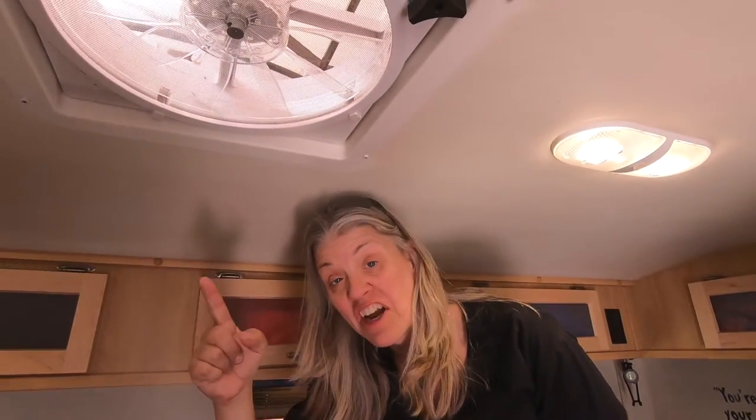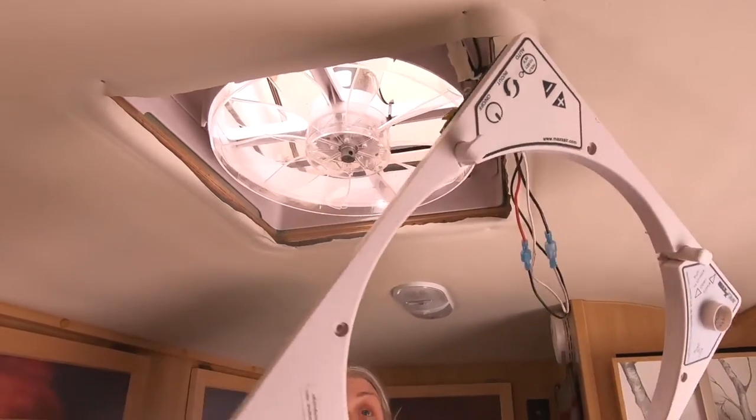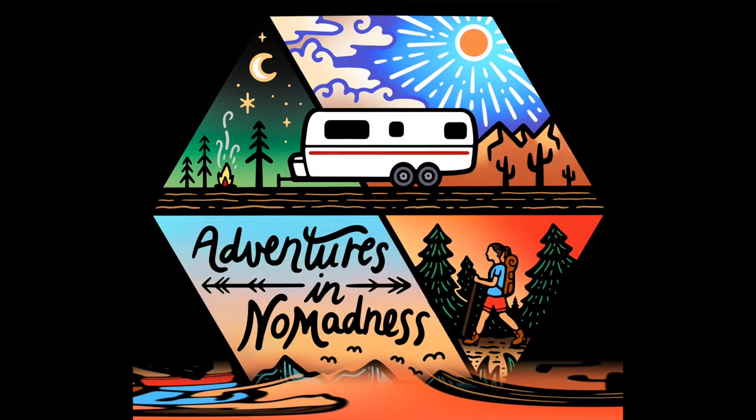Our MaxxFan quit working and it's been a real bummer. I want to share how to replace a circuit board, but also what to do with the circuit board so it doesn't fail again from moisture.